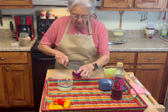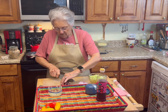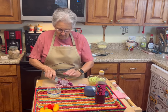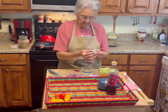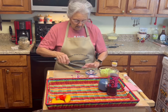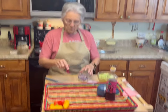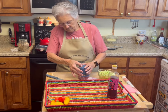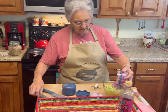Now we're going to do half of a red onion — I'm just going to do it in my chopper because you don't want big chunks, you want everything kind of small. The recipe I'm partially using doesn't call for peppers, but I'm going to put peppers in it anyway.